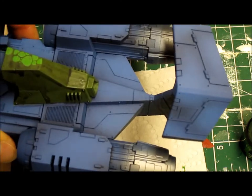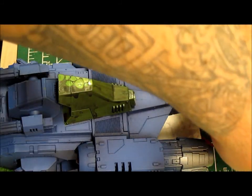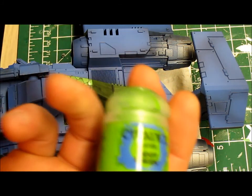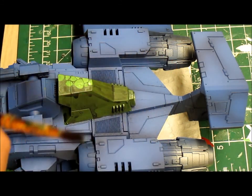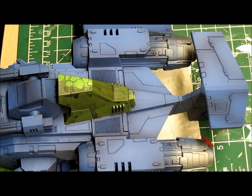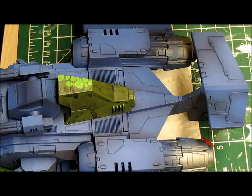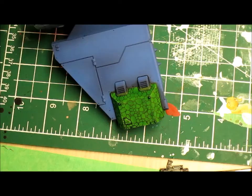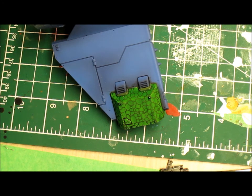There's a little shine from the wash itself, but now I'm going to highlight each scale. The sequence I use is goblin green first, then moot green, then Uriel yellow — I think that's the old Bad Moon Yellow — and finally a Way Watcher Green glaze. So there are a fair number of steps involved. I'll let this dry and then do the highlight stage.